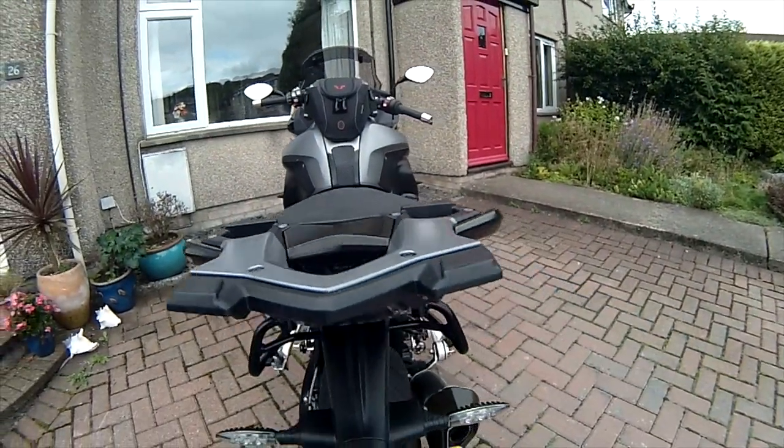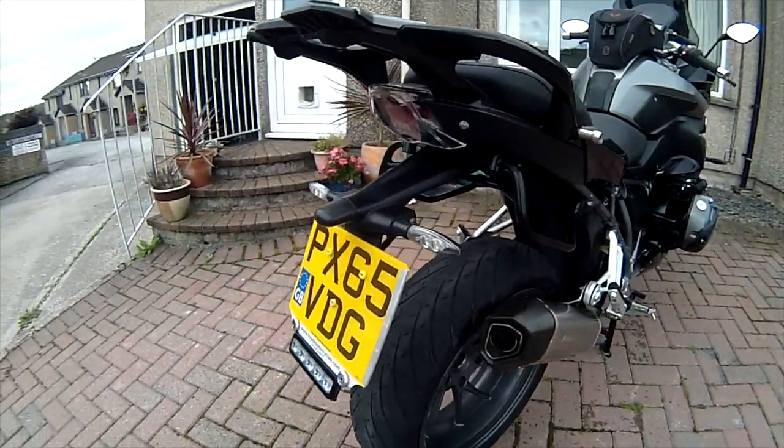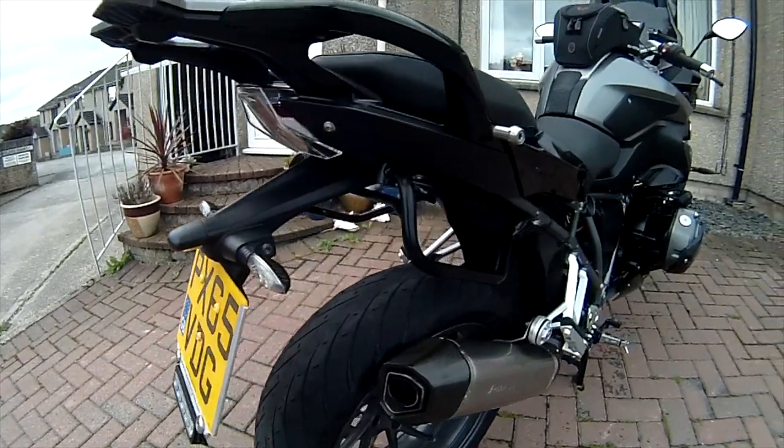You can see at the back of the bike I've got an extra brake light fitted at the bottom — I'll go over that later. It's a Clearwater item called a Billy Junior.